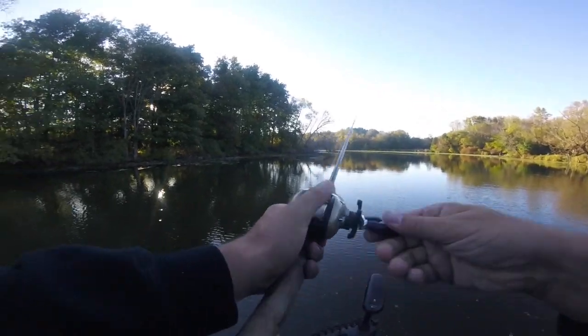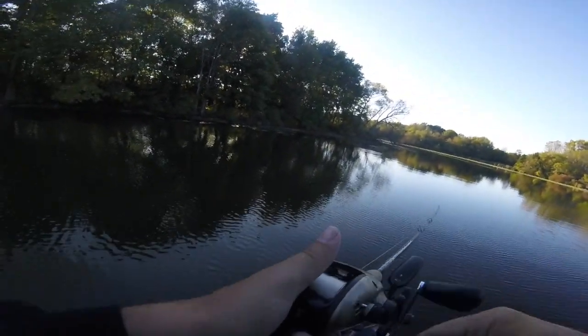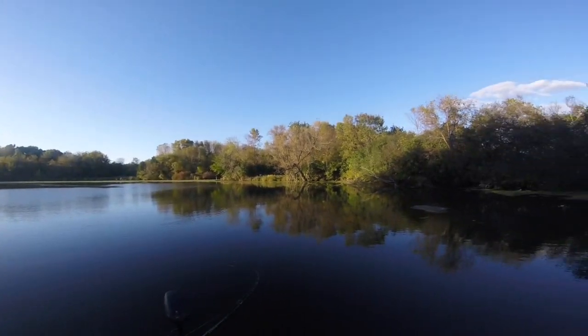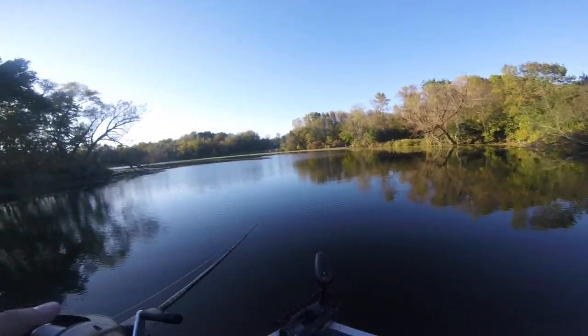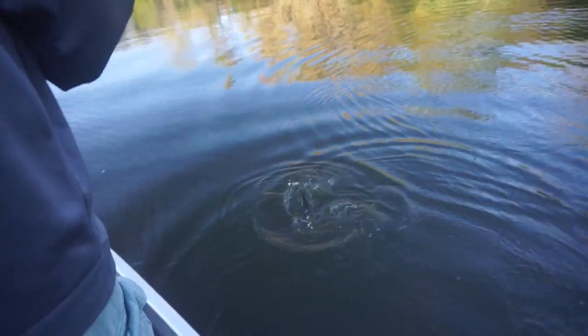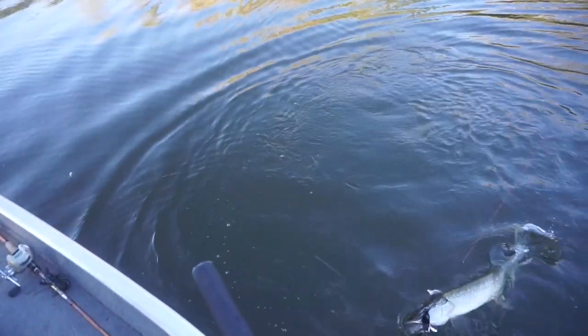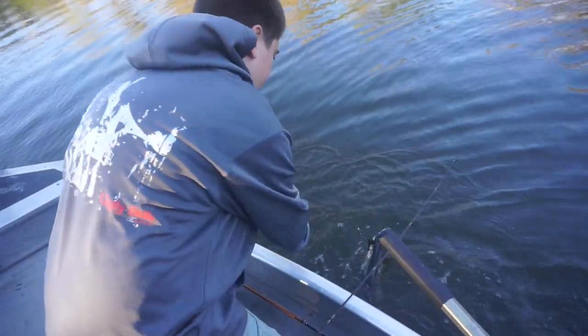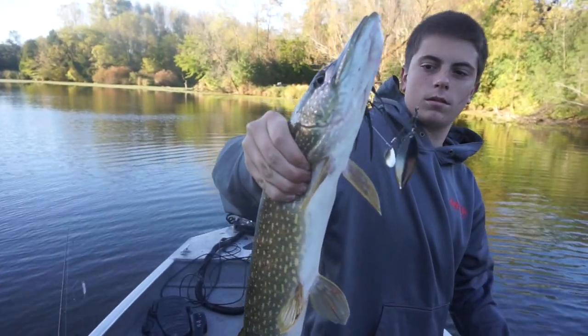There's a bunch of fish surfacing up here, guys. Let's see if we can make some magic happen. Leo's hooked up! There you go - yeah, that's pretty good. Nice job, buddy! Nice one - good job. This is like fishing a river system we've never been to before. We have no idea what's behind each bend. It's been really cold but the pike are fired up, so we're catching some pike.